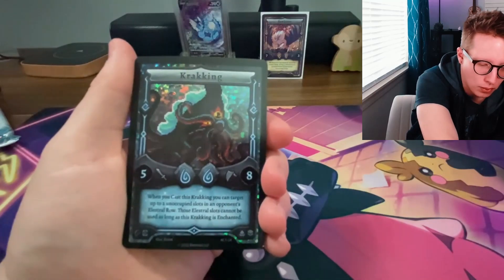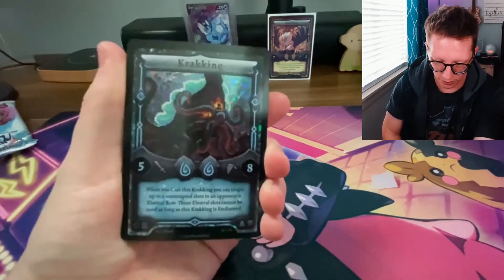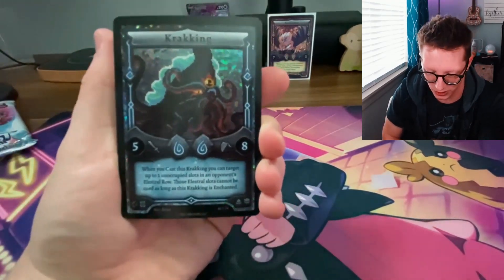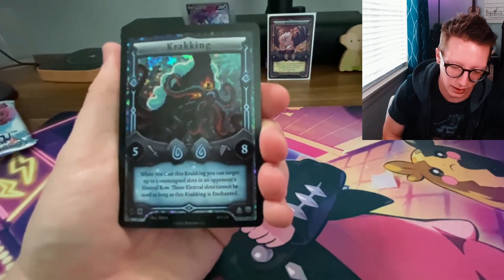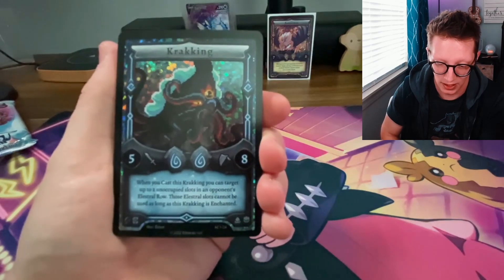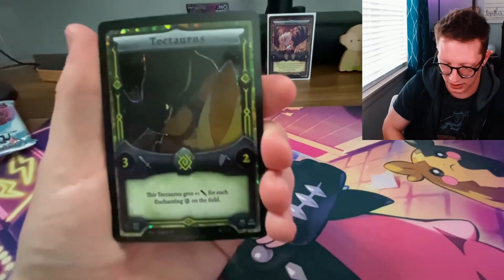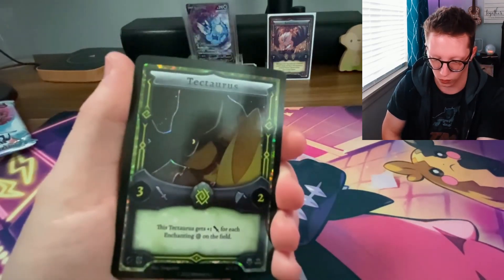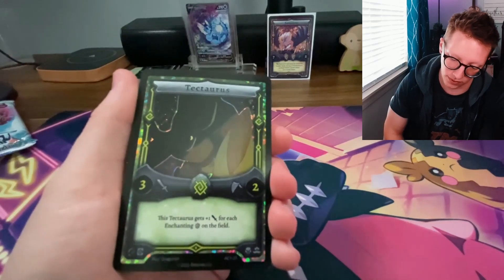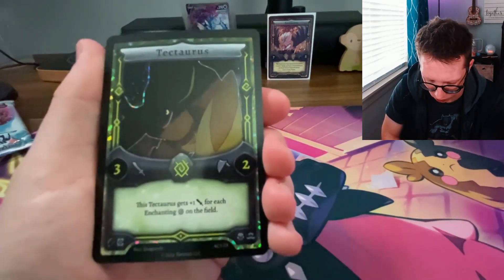I always forget how thick the Elestrals cards are until you get your hands on them. This next card features cracking pixel art, which I love — it was done by Elite Four, an artist I actually know. And this Tectarus is great; it's a little dark but a really cool and menacing artwork. Tectarus is a great card overall.